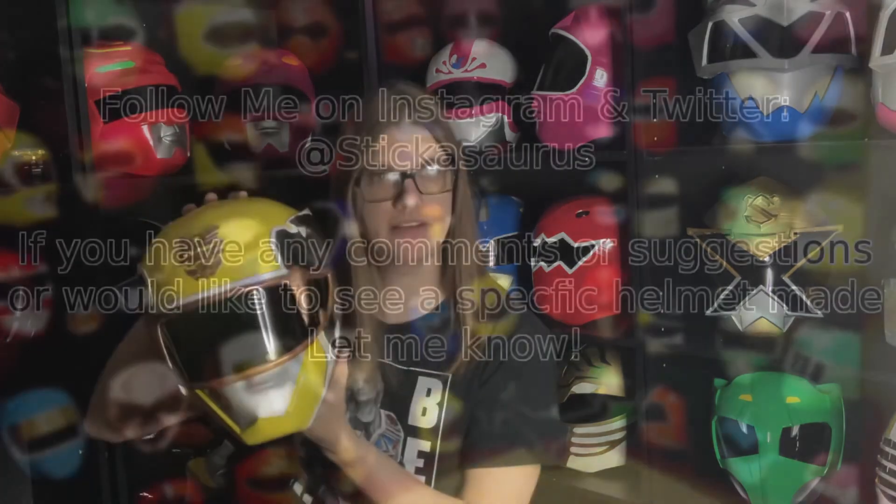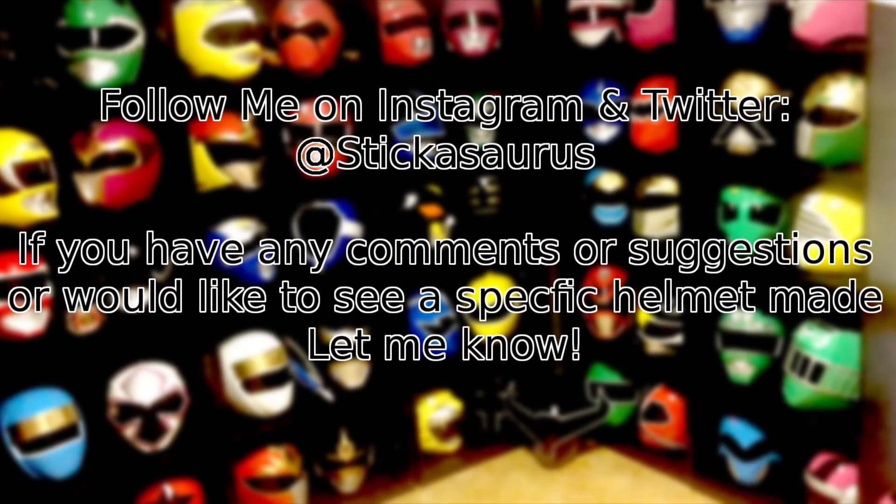Again, if you'd like to see a special helmet or have a request on one for me to make, let me know — I can try to make it happen. Thanks for watching. Comment, like, subscribe. If you have any questions, hit me up on Instagram — link below — or Twitter, link below, or comment here. But thanks for watching and I'll see you next time. Bye.